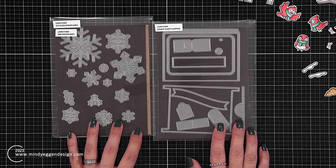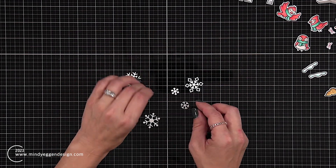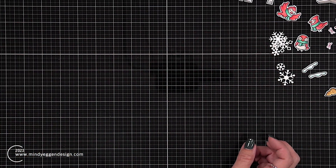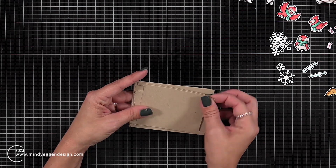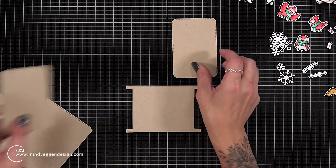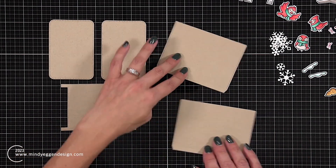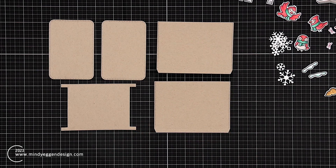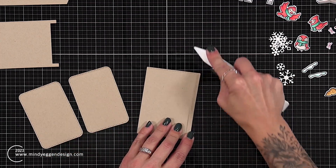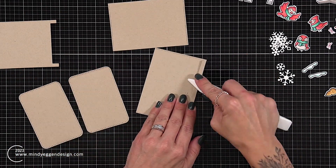Then I can work on the assembly. I went ahead and die cut pieces from the mini snowflakes and the double slider surprise. The mini snowflakes I did a handful of them out of white cardstock. For the double slider surprise I did it out of craft cardstock — I've been on a craft cardstock kick lately. This main piece is going to have our slider added to it, then we have the two panels that we're going to decorate, and two panels that we are going to use to create our pocket. Those pocket panels have a line on them that you need to fold over, and I reinforce that with my bone folder.